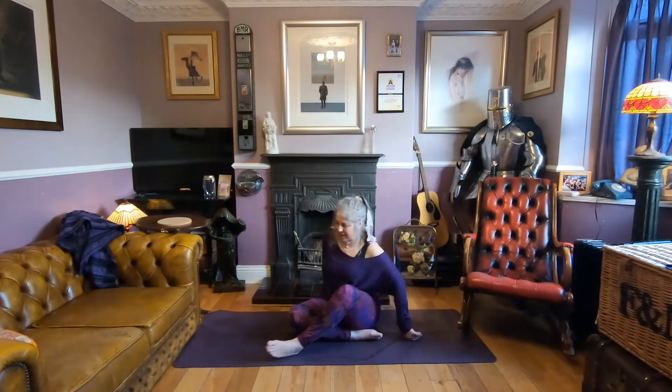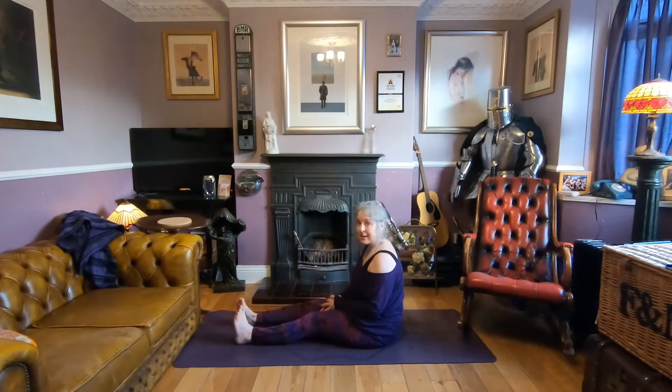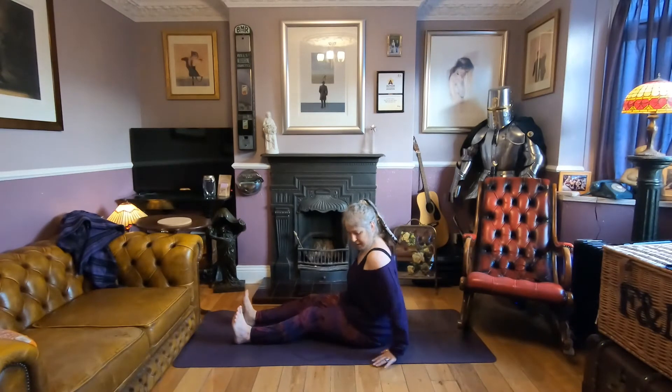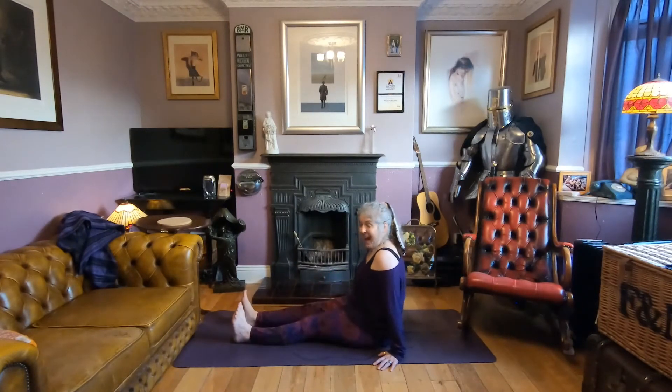Take your legs out and just flex the toes — get a stretch through the toes. Flex and extend. Then at the ankles, take some circles. Change direction. Take your hands down and move the left leg in and out, then the right, increasing movement at the hip and the knee.